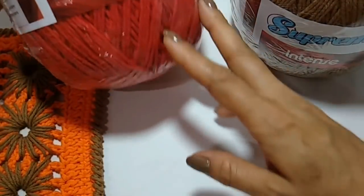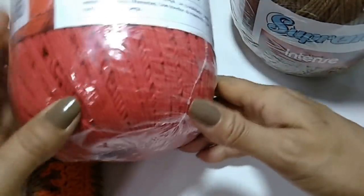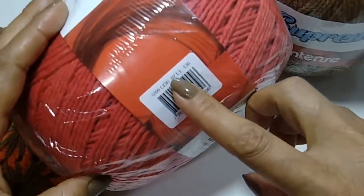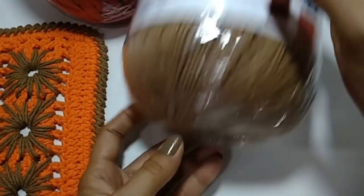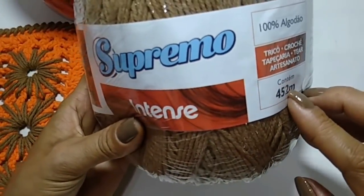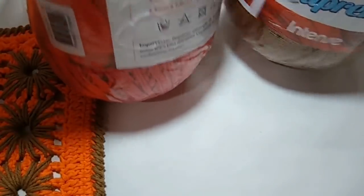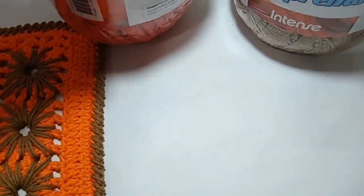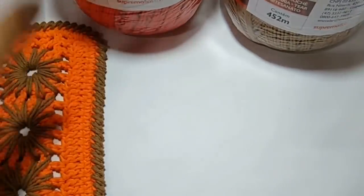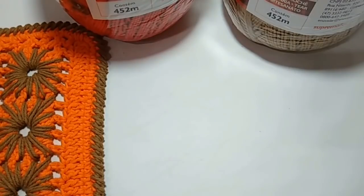A gente vai usar essa linha da Intense — a Supremo. A cor dela é 7, é um vermelho. E vou fazer os detalhes nesse bege, que é a cor 3. Esses novelos vêm 452 metros, rende bastante — é um novelão grandão. Esses materiais vocês também encontram no site da Alto Padrão; vou deixar o link na descrição. Compensa bastante, porque um novelão desse dá pra fazer muita coisa. Os preços estão ótimos.